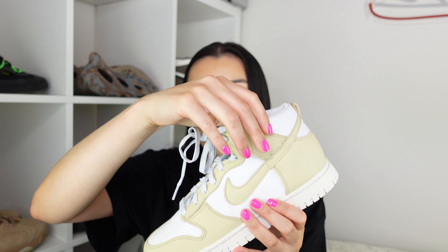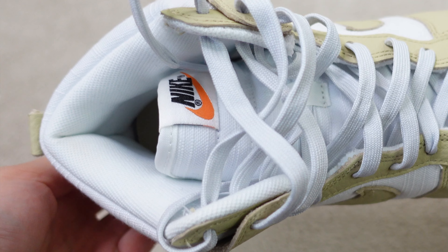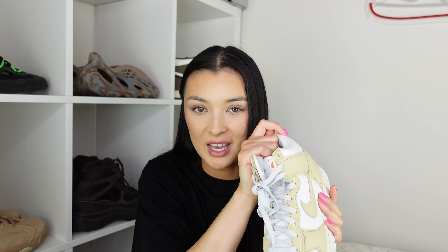Another difference and a main feature is that we have a really thick padded collar around the top, which feels so good — I can't wait to get my foot in them. I'll let you guys know the comfortability difference between this and a normal Dunk High, but I'm really looking forward to it because it's very very padded.